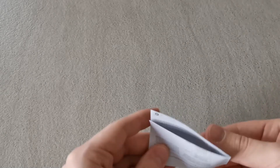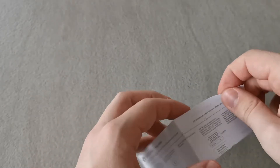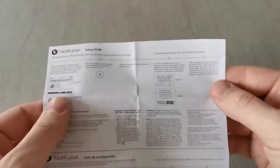We can find one more thing in the little green box and this is the setup guide. We got some information about how to set it up and how it works, but I will show you this right now.